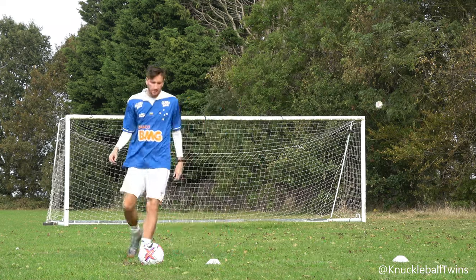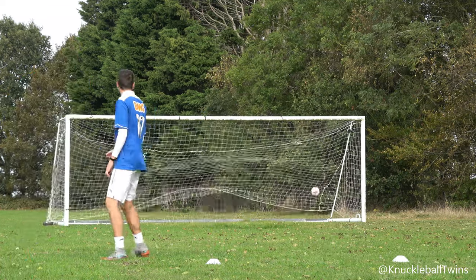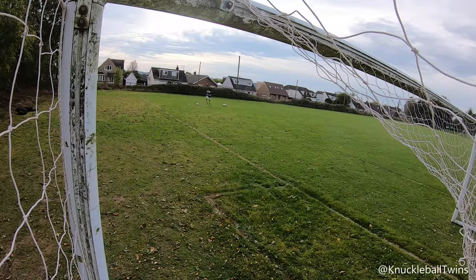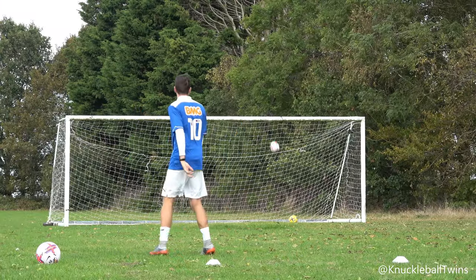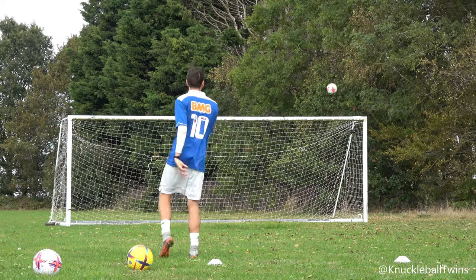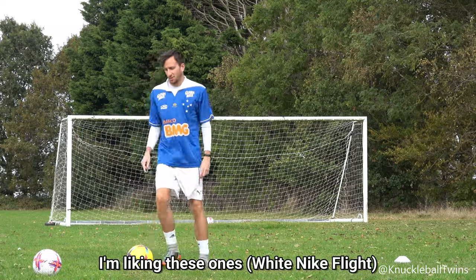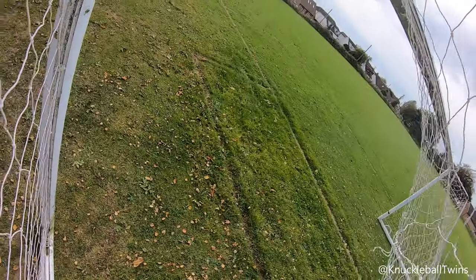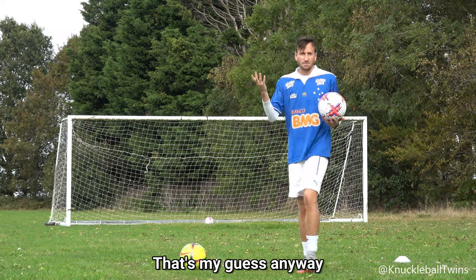First round, let's do it! I'm liking these ones. They do feel different to the high-vis, but that's probably because this one has been worn in more — that's my guess anyway.